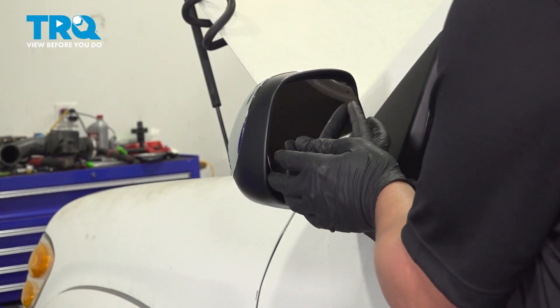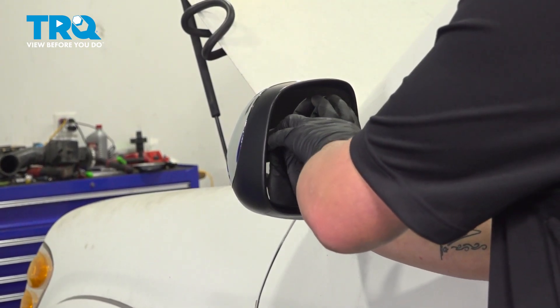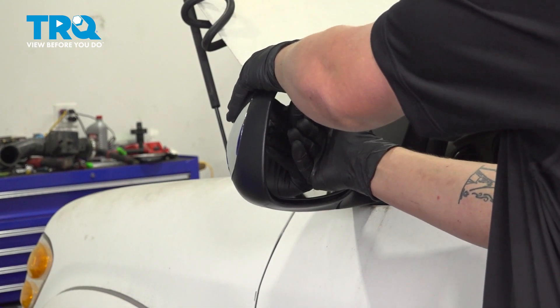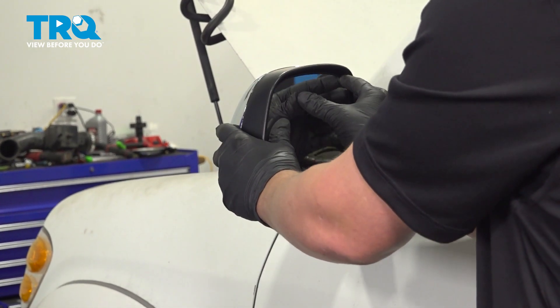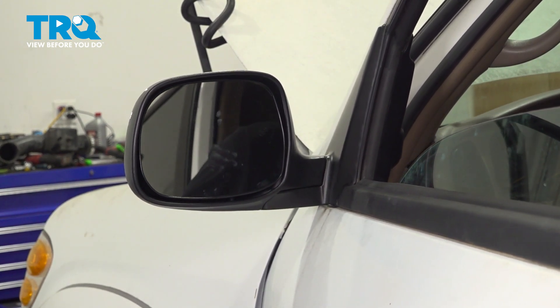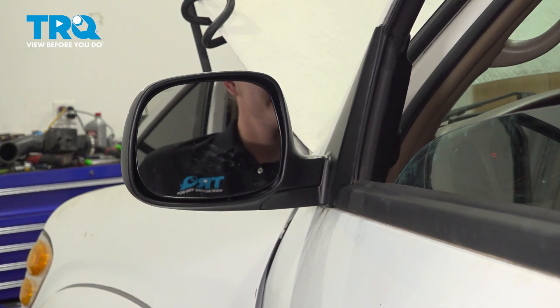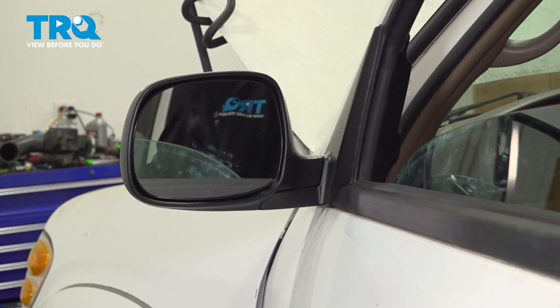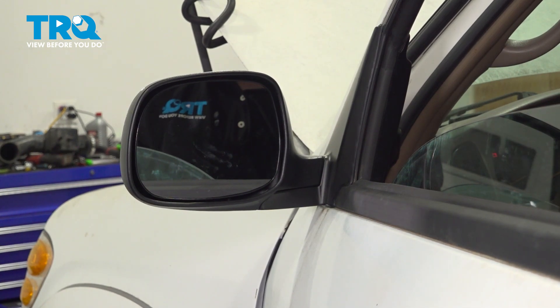To install the glass, line it up and we're going to push straight in the middle and click it into place. Check the operation and you're good to go.